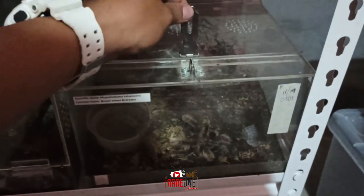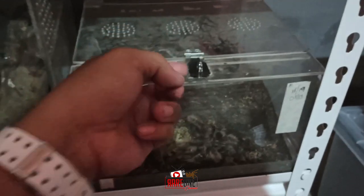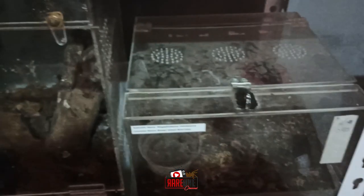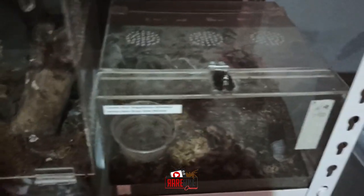Ito pa — may isa pang may lock. Ayun — ito pwede nyo pang lagyan ng padlock yan. Okay na okay yan para sa mga highly venomous na scorpion.